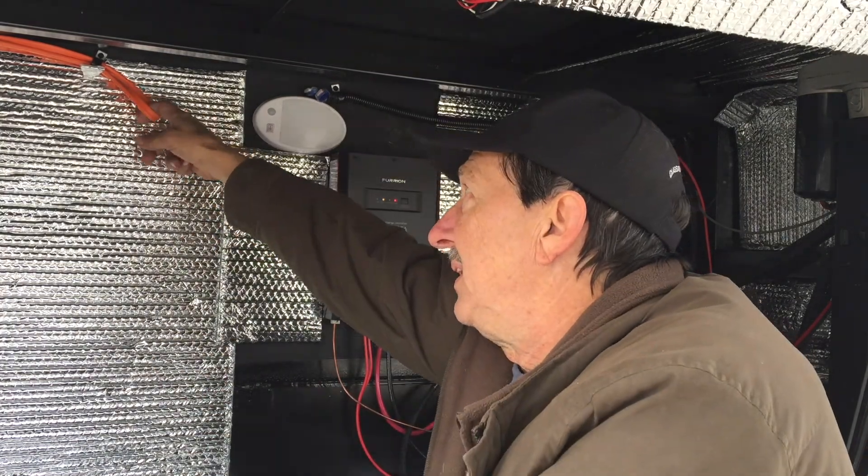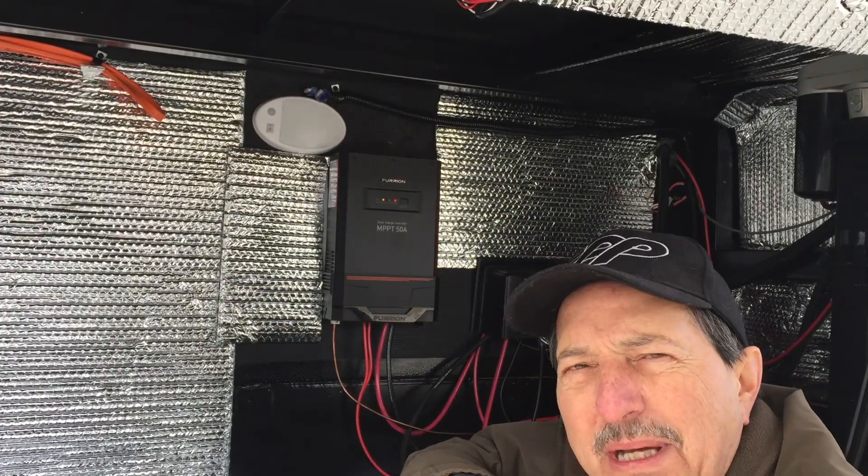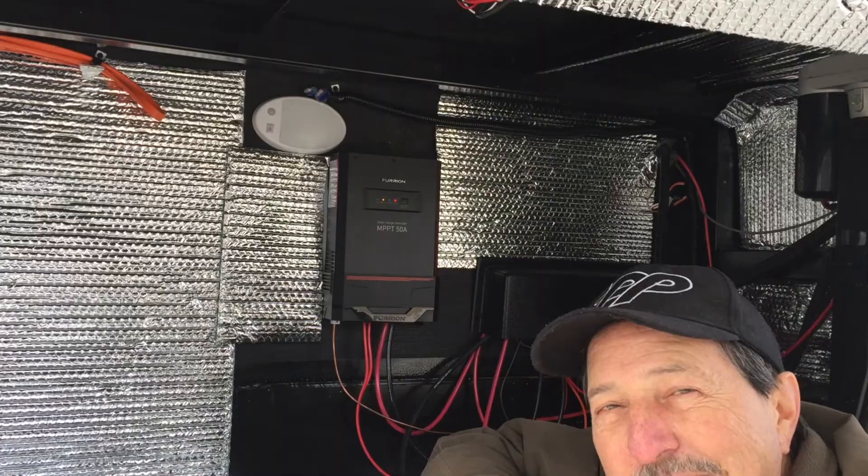The Grand Design trailers have a really awesome loop that is set up for an inverter prep, which is pretty cool. But it is difficult to find anybody that really knows anything about it. As I'm digging into this, I'm finding out it's really pretty simple.